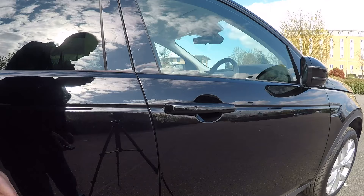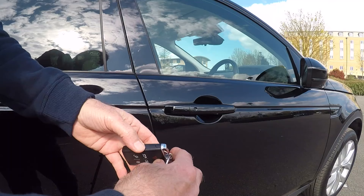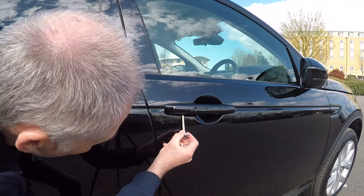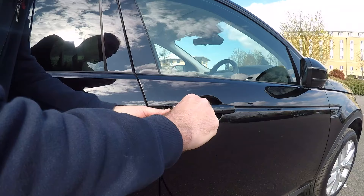If for any reason the key fob won't open the doors, you have an emergency key within the fob. By pressing the button on the fob it should release the key. This then needs to be inserted underneath the door handle to remove the plastic cover, and inside there is a lock so you can open the door with the key.